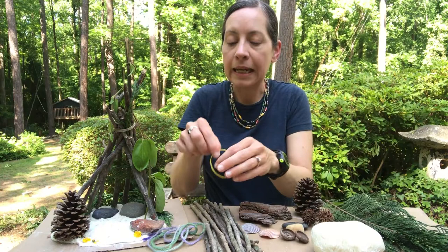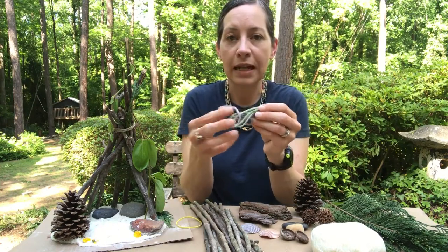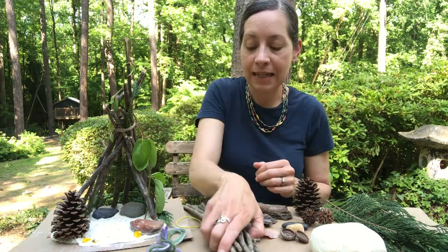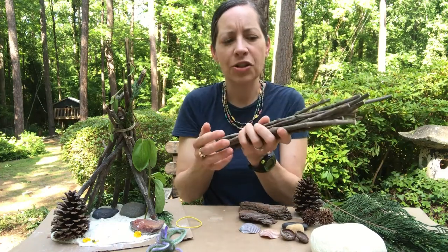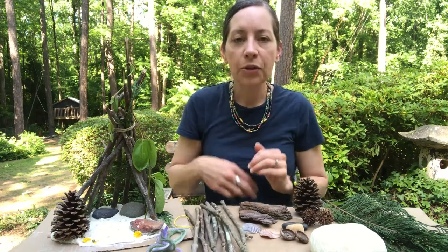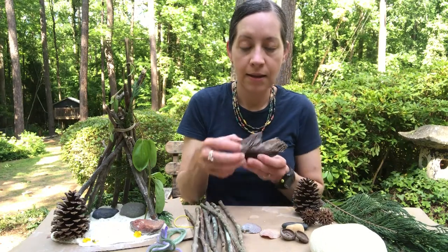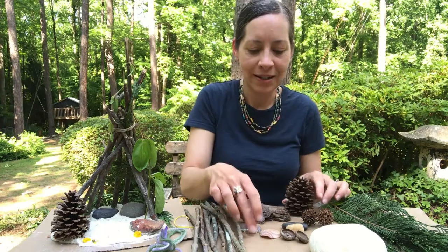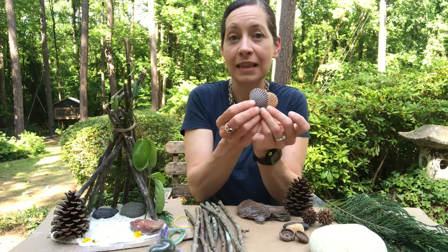You'll also need a small rubber band and a piece of string or yarn, and you'll need some sticks. I have some sticks I collected in my yard — they are eight to ten inches long, but you can use whatever size you have. And then you'll need some other natural materials like tree bark; these are things I found in my yard, and a pine cone.